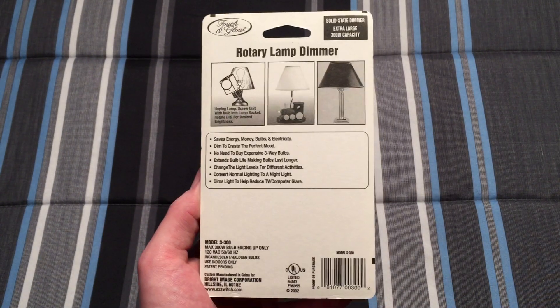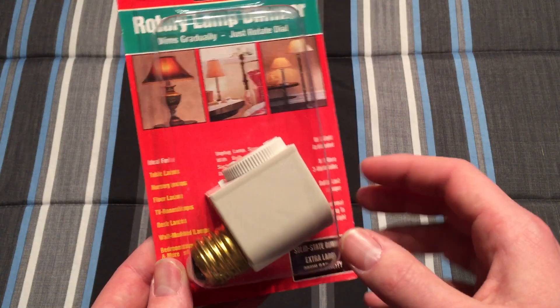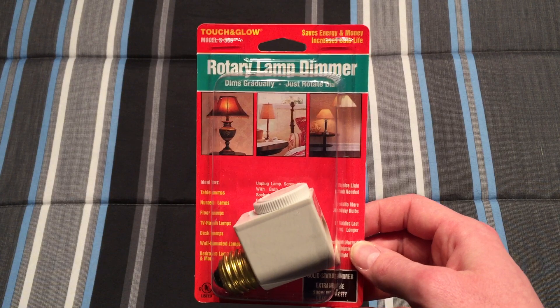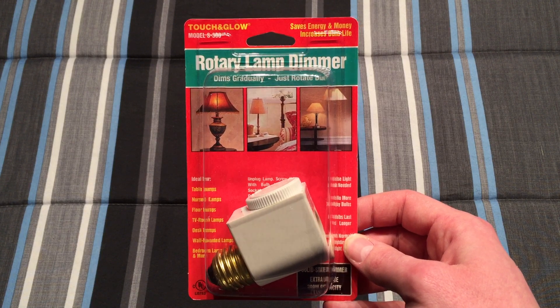I got this at my local Menards, and these Menards that I'm local to, they always have things that they find and it's old, and they sell it anyway. Sometimes you find some really cool things like this for a really decent price.